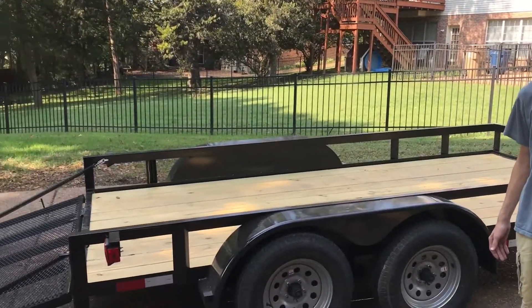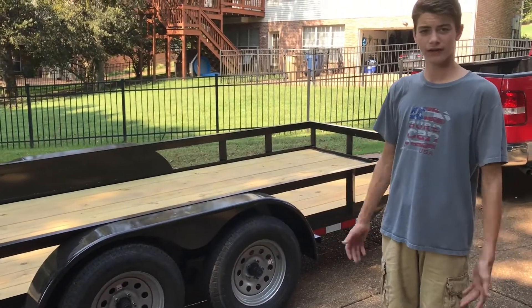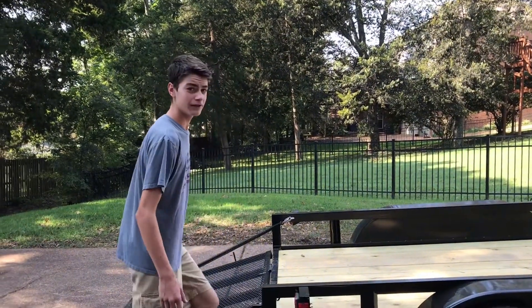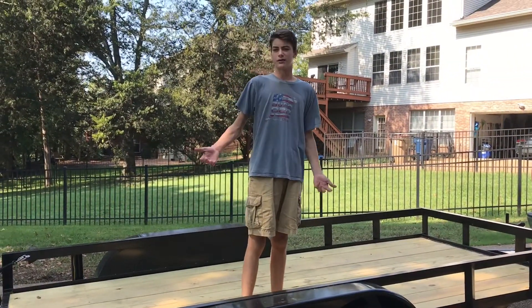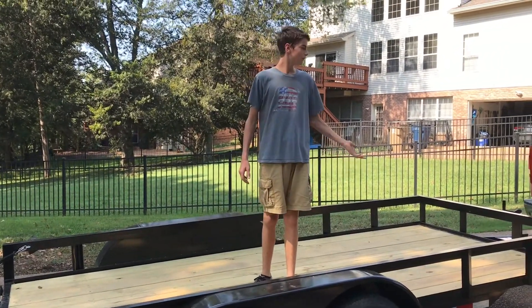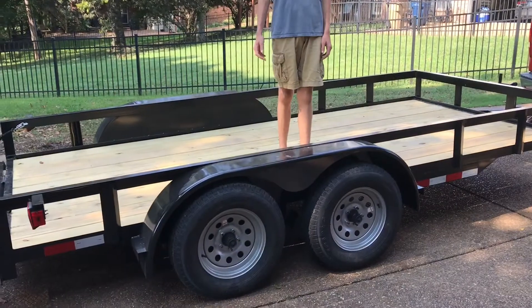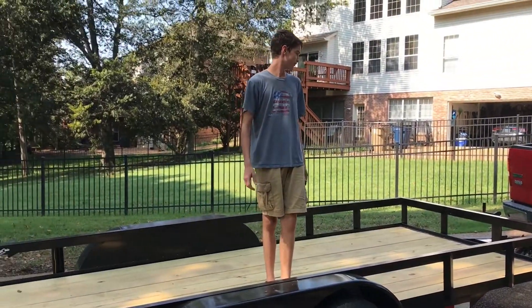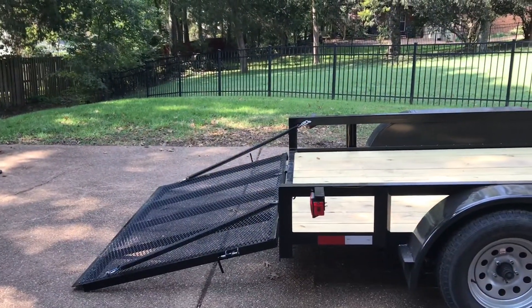Here's our first new purchase - it's a six and a half by fourteen tandem axle Load Star trailer. Ambrose Landscaping uses these trailers and we like it a lot. It's brand new. We got rid of our 12-foot because it got in a wreck - we let somebody use it and just went ahead and got a new one. It's a lot bigger than our last one so we can get more mowers on here. It's not putting as much strain on our truck and it does have one brake, which is better for hauling more weight.